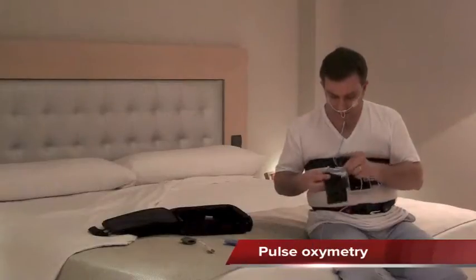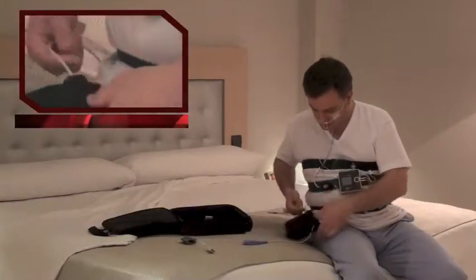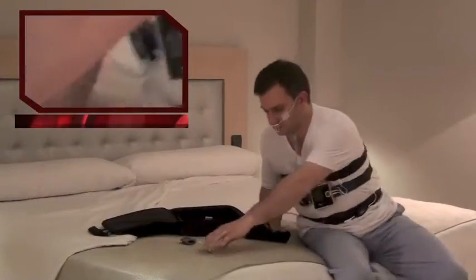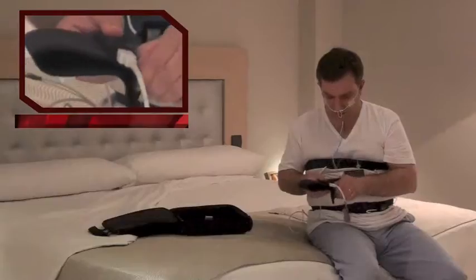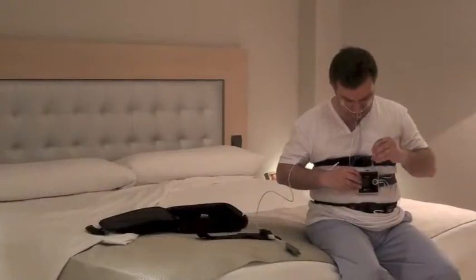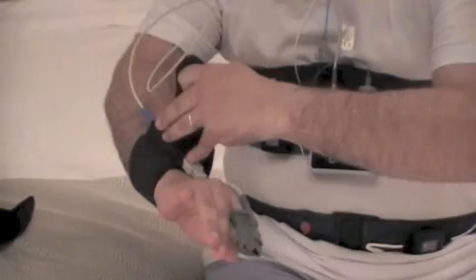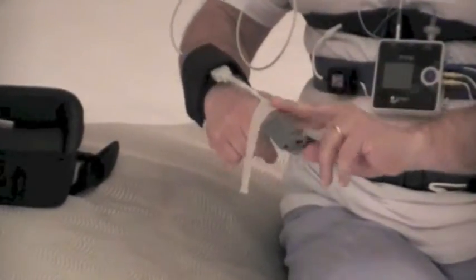Place the wristband and introduce the X-Pod in the pocket. Connect the larger end of the cable to the SPO2 entrance and then the sensor finger clip to the X-Pod. Secure the connection with the adhesive tapes crossing them over the pocket. Introduce the index or middle finger in the sensor without standing out. Fix the cable with surgical tape. The pulse oximetry sensor will allow us to evaluate the oxygen saturation in the blood and heart rate.